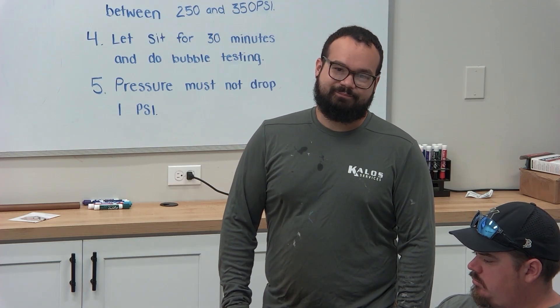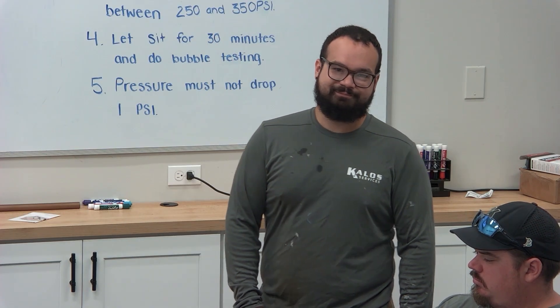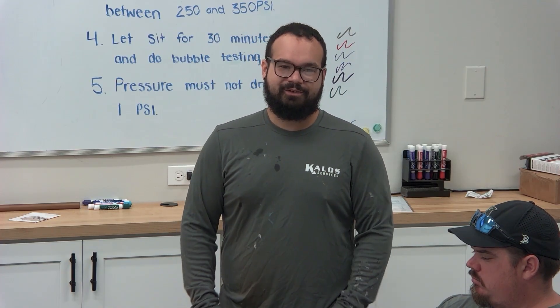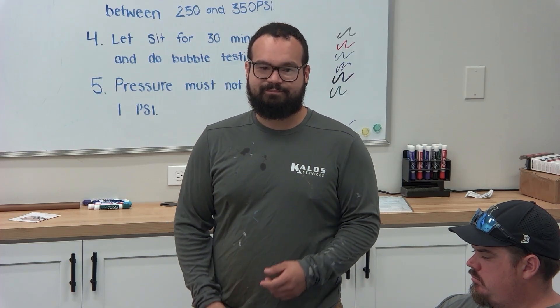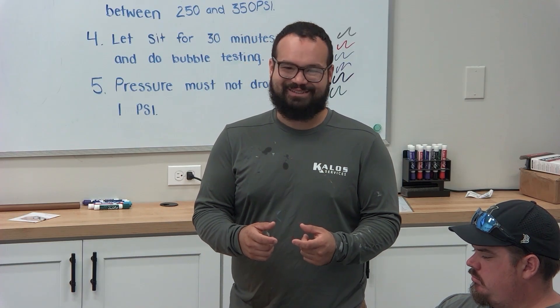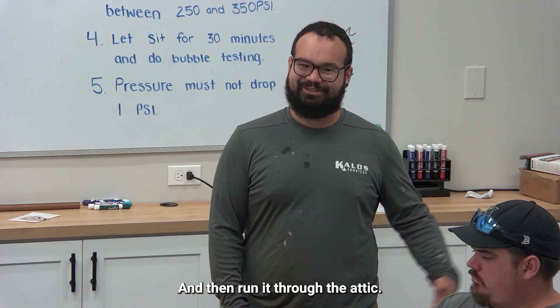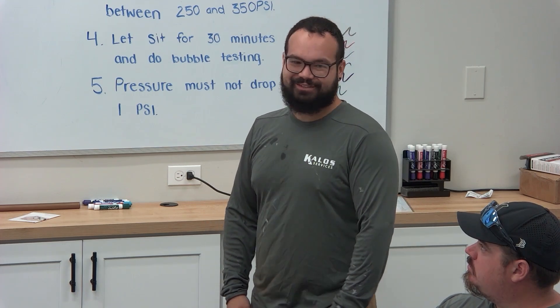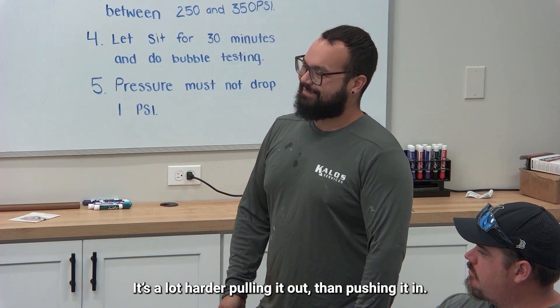Correct line set — it's happened before, especially with mini splits. Grab the wrong one and something happens. When you open up that line set, check the nuts — make sure they're the right size before you unroll the whole thing. Have it run through the attic if you have that wrong size with you. It's a lot harder pulling it out than pushing it in.